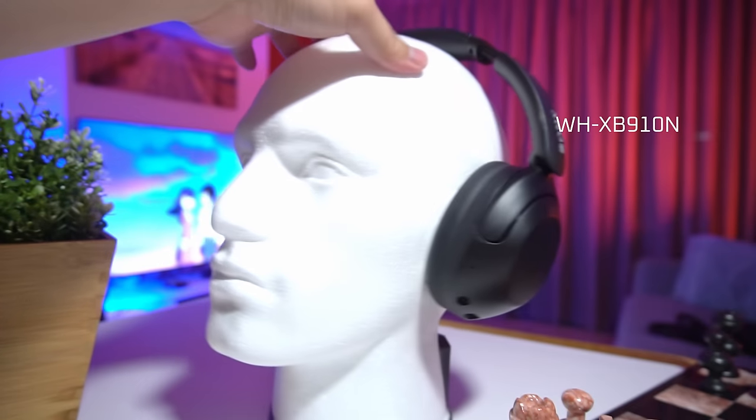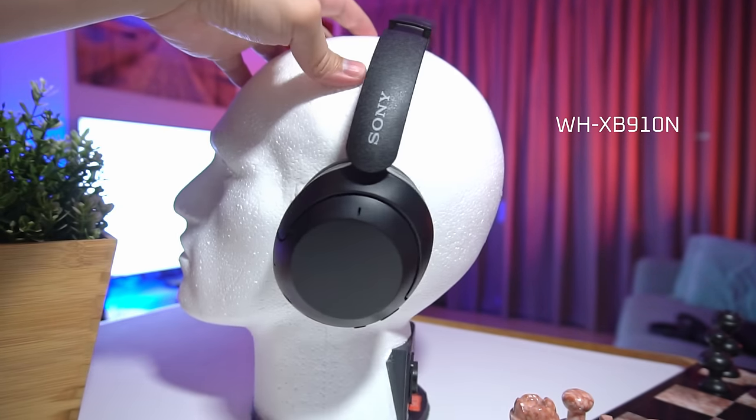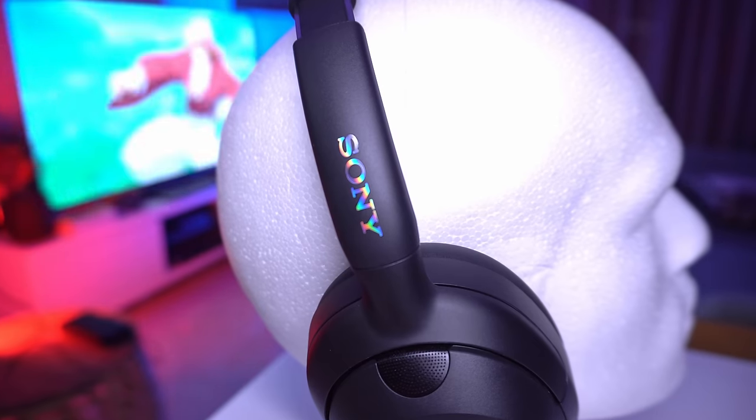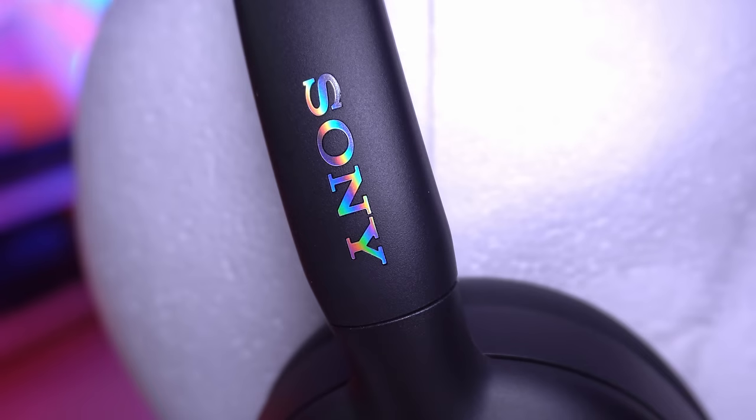Another video is coming in which I'm gonna compare them to the XB910N and the flagship WH-1000XM5 noise cancelling headphones. So if you don't want to miss out on that video, get subscribed and tap the bell button to stay notified. First, we're gonna talk about its build quality and specs.